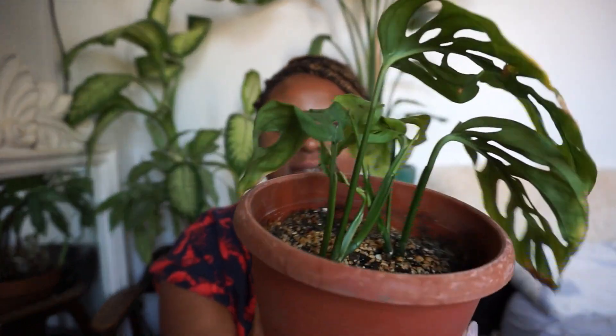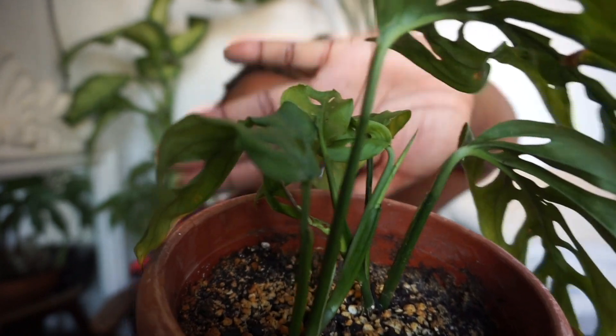On today's video, I actually wanted to come on here and do an updated video on my Monstera Adansonii. So this is what mine is looking like right now.